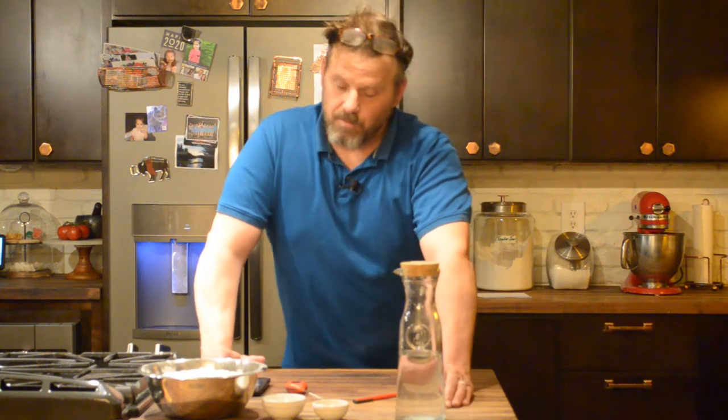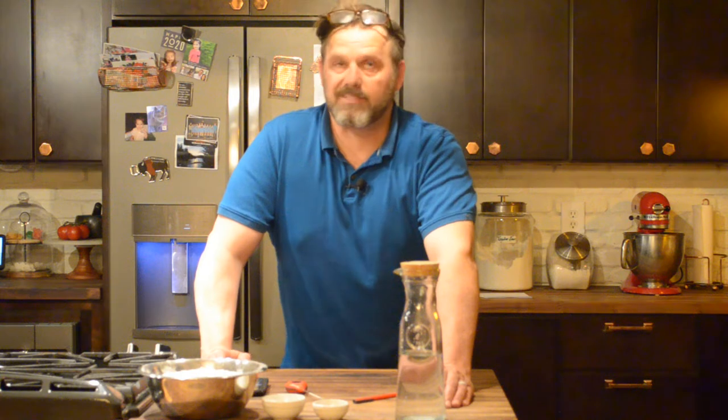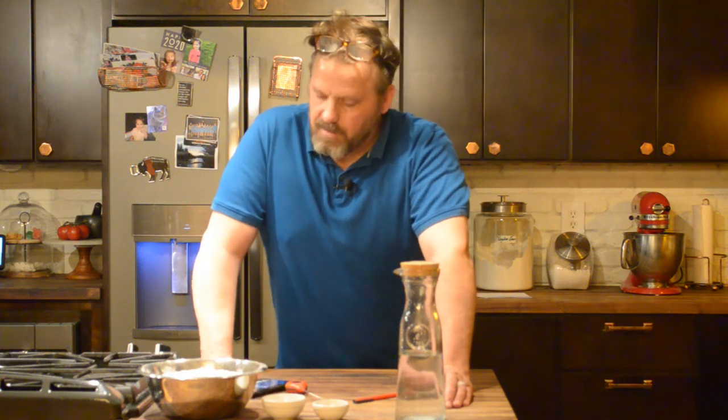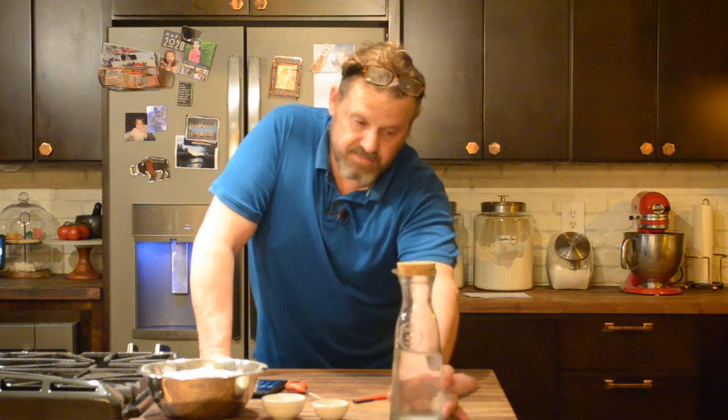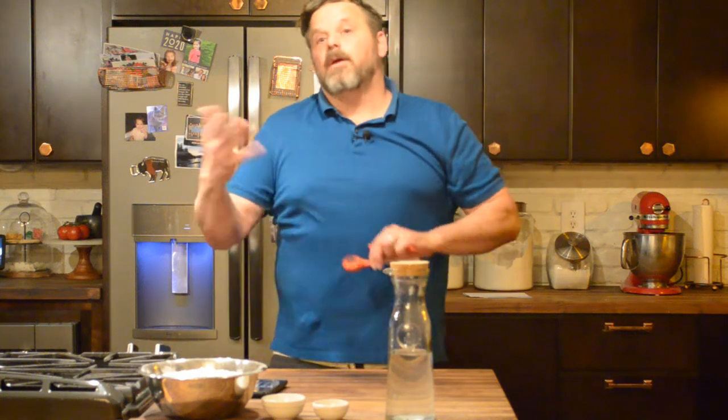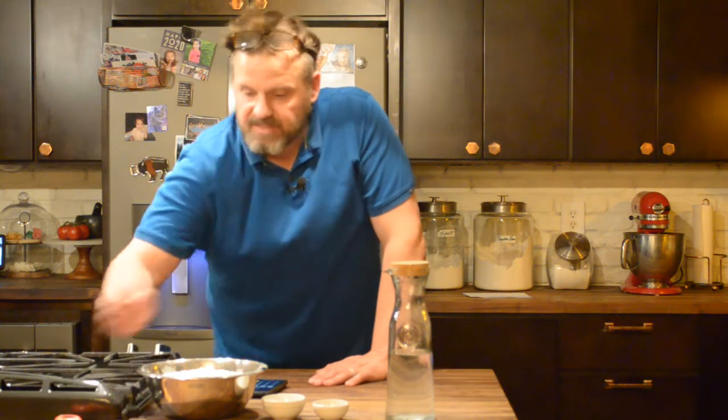So to get that 80, you've got three times that number. 240 is what we have to start with. So 240 minus 169 — we're going to have a water temperature of 71 degrees. If it's too high, it'll kill the yeast. If it's too low, it'll take forever to ferment. So we want 71 degrees.